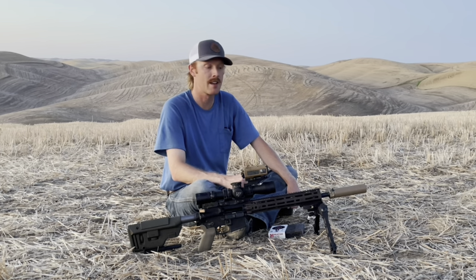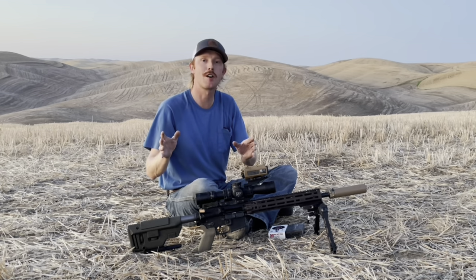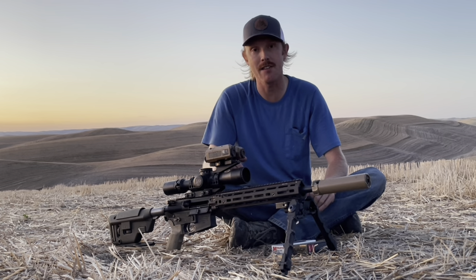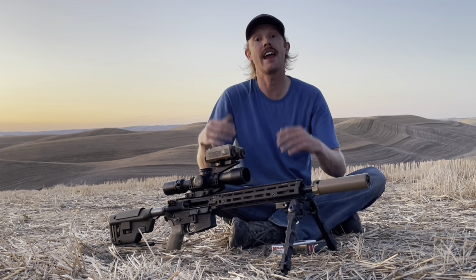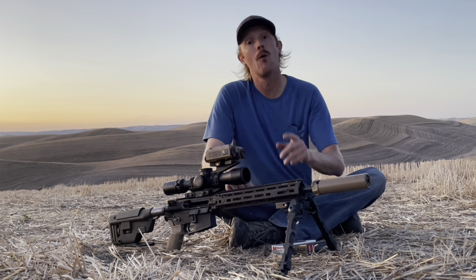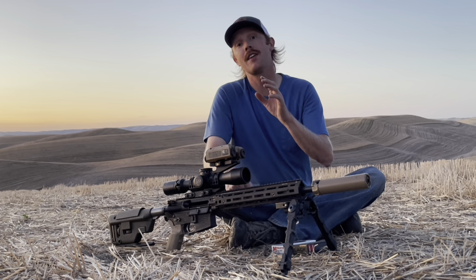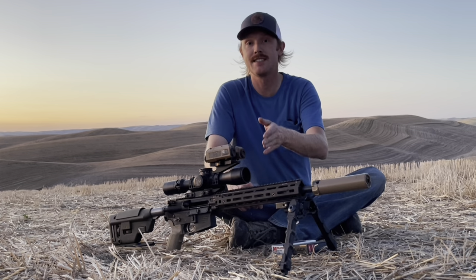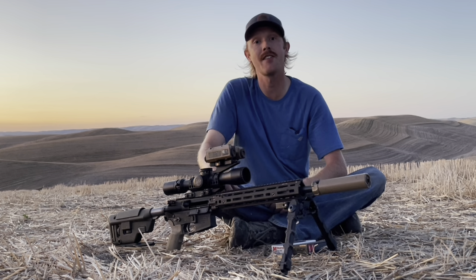Many of you are probably going to light up the comments saying I should have gone with a longer barrel for more velocity and better performance at distance — and you're right, I won't argue that. But I wanted this rifle to be a handy rifle, able to shoot quickly and effectively up close but then push out to distance more consistently and a little easier than 308 or 556. I think I'm going to compare this 14.5-inch 6 ARC to 556 and 308 so we can get a true side-by-side comparison of how they stack up.